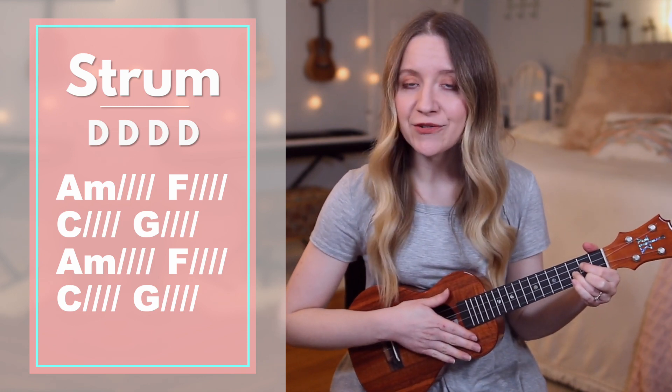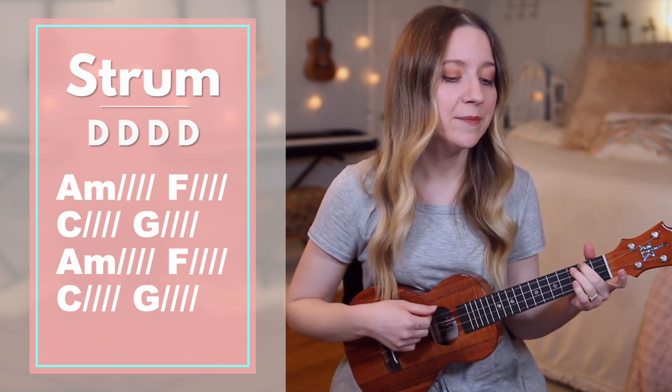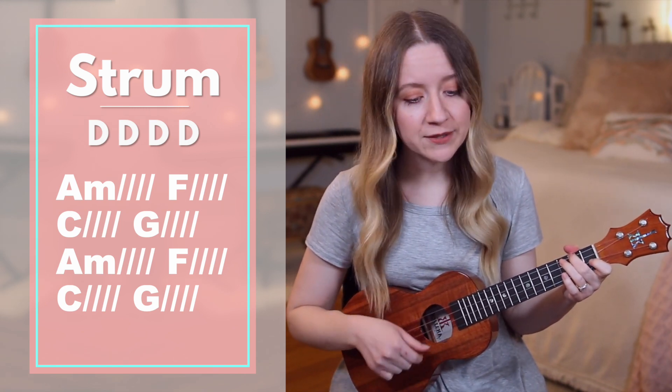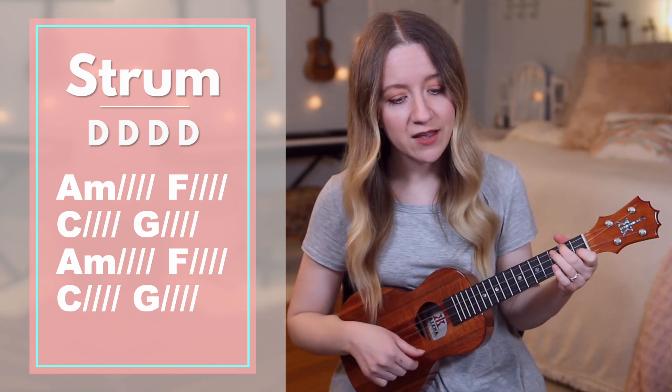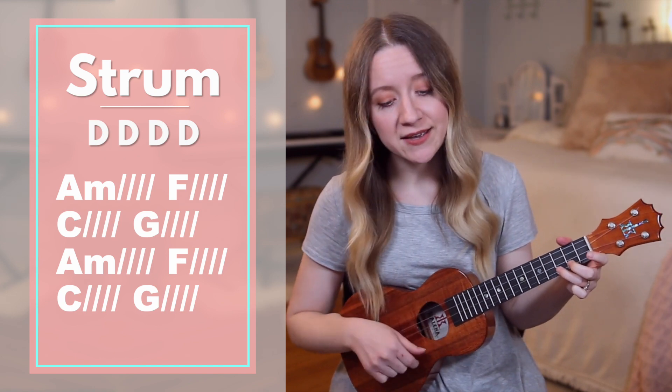Now let's sing and play through without me stopping to say the chords. Ready? Go. Peace, bringing it all to peace. The storm surrounding me. Let it break.